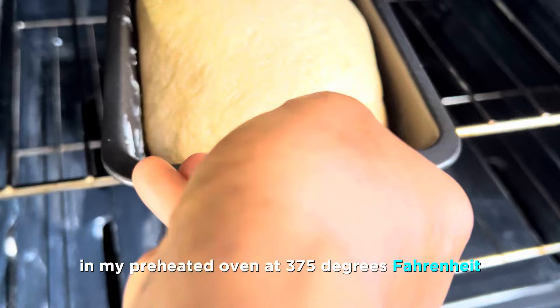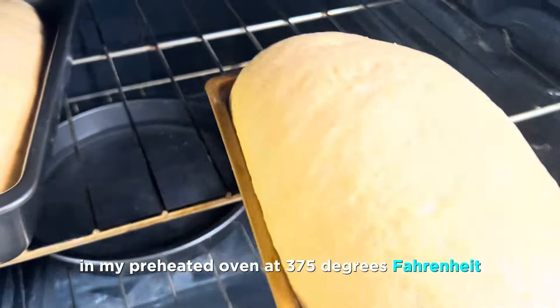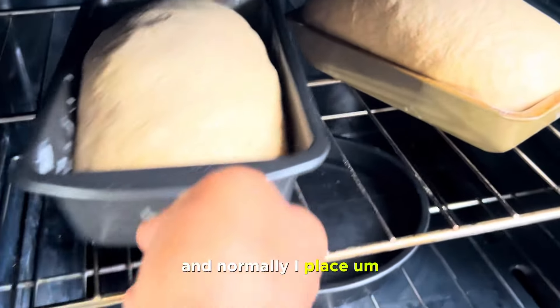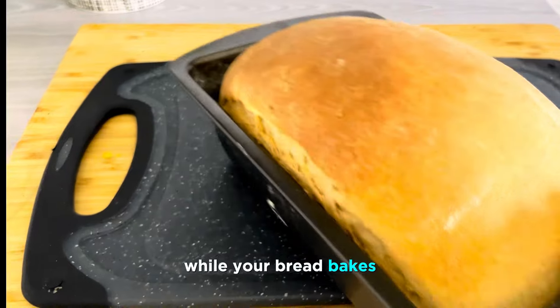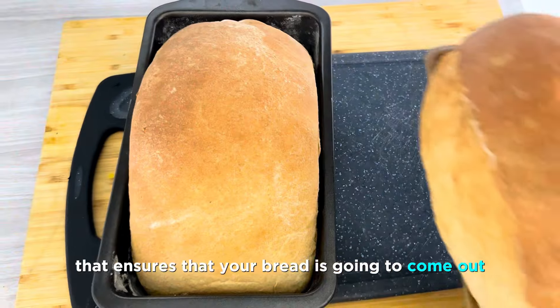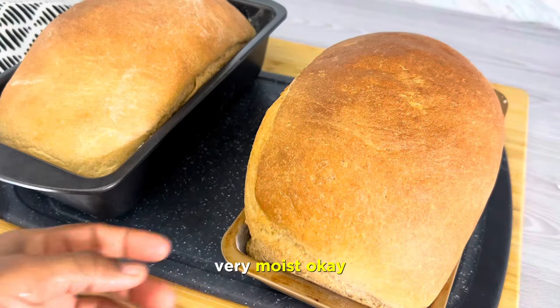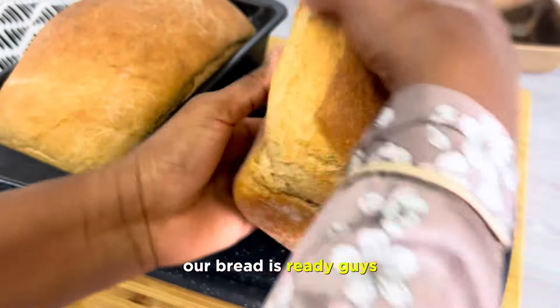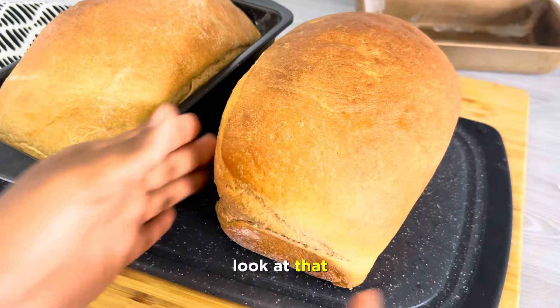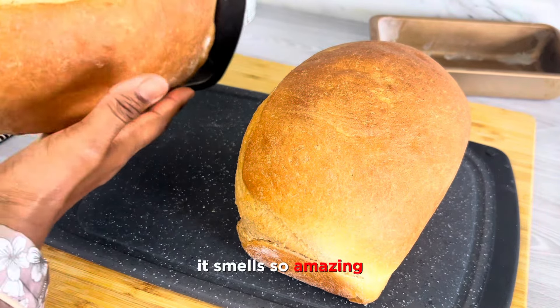I'm going to go ahead and put it in my preheated oven at 375 degrees Fahrenheit. I normally place a pan of water in the oven while your bread bakes — that ensures your bread is going to come out very moist. After 30 minutes, our bread is ready. Look at that — it smells so amazing and of course it's going to taste delicious.